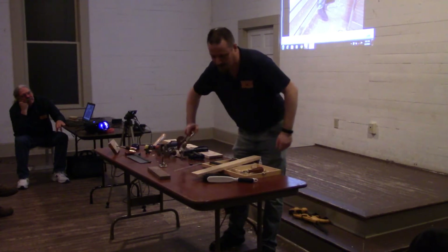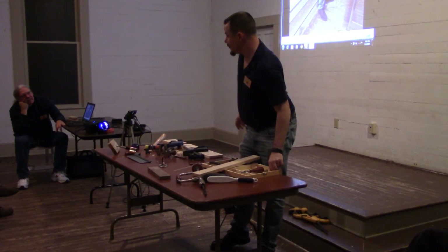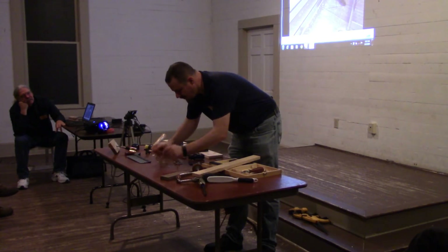One more thing I would like to show you. I didn't bring any hinges, but if you're cutting hinge mortises, take two hinges — use washers to represent those.